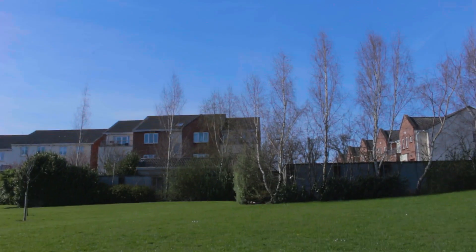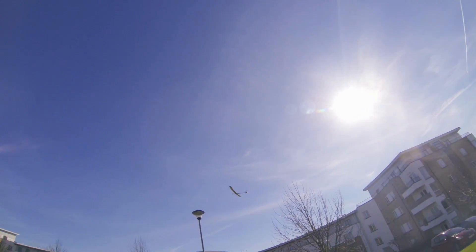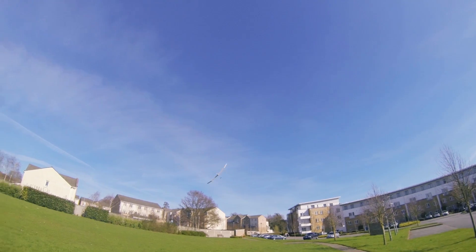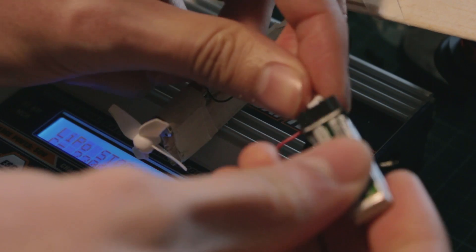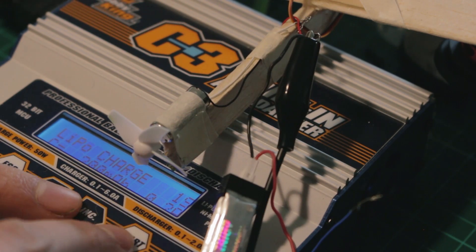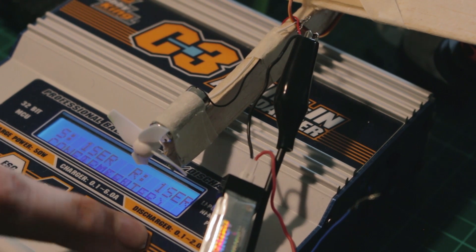Normally a battery of 200mAh, like the one I'm using, will last about 7 minutes. After that you will notice that the airplane will lose some power, so at that point you should go back and recharge the battery. Don't over-discharge it because it will be damaged — if your battery is at 3V, that's the lowest voltage possible. If you go below that you will damage the battery, so you have to be careful.